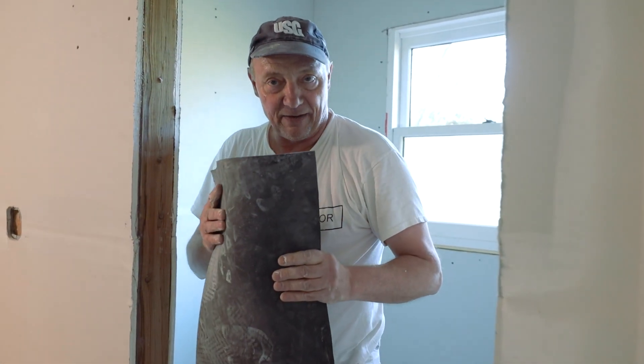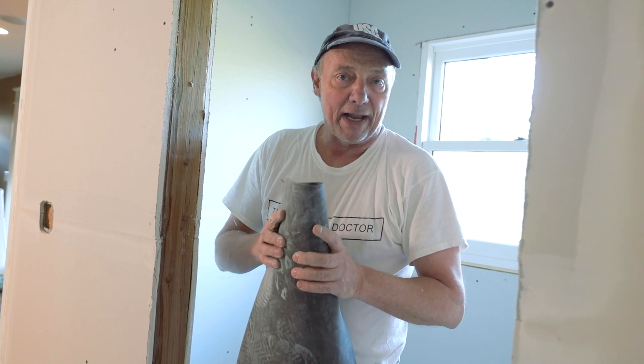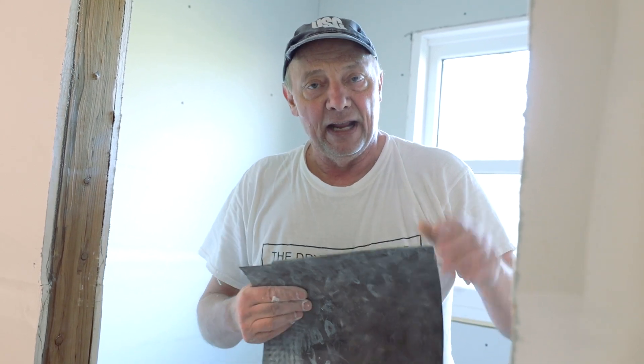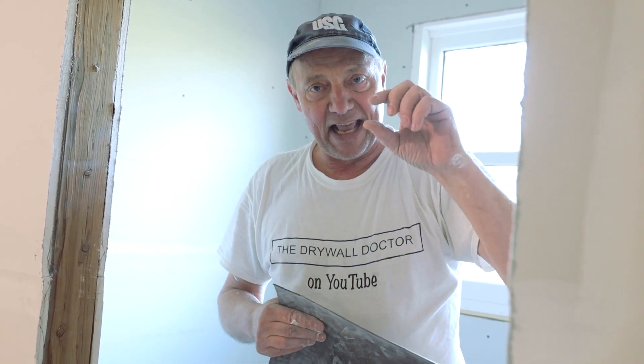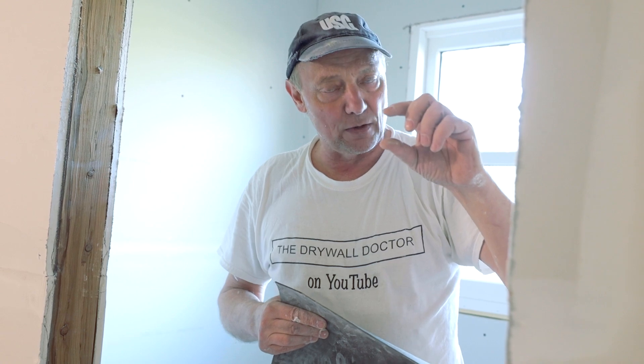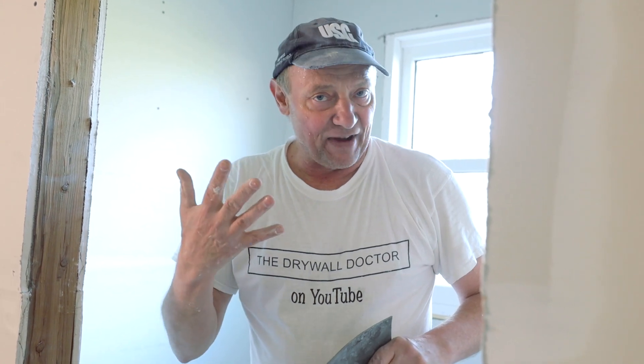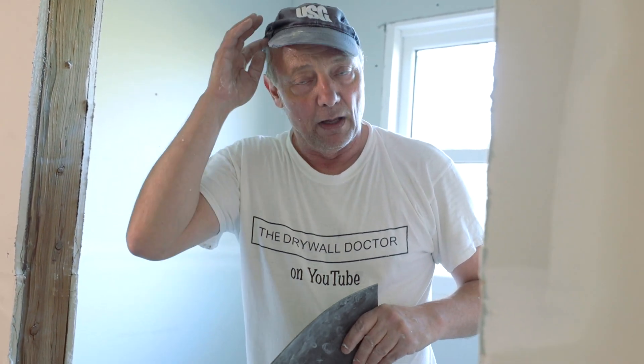They actually make this stuff in drywall already — it's called Quiet Rock. What they've done is taken two pieces of quarter-inch drywall, put a rubber membrane in between them, sealed and glued it all together. It comes out five-eighths of an inch thick: two pieces of quarter-inch gives you a half inch, and the membrane adds another eighth of an inch. So you've got five-eighths-inch thick drywall, and they call it Quiet Rock.